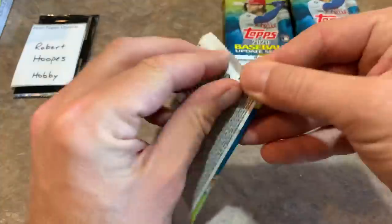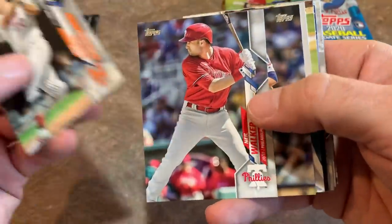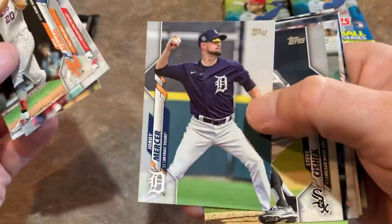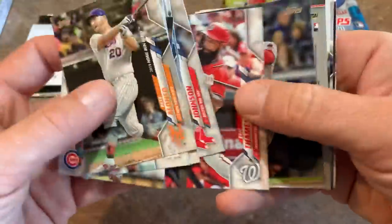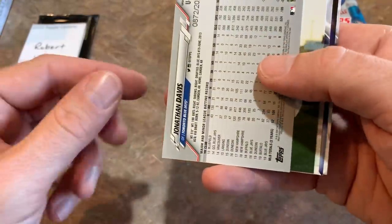We're halfway through this box. There's Neil Walker, Craig Kimbrell, and good old Jordy Mercer — former Bucco. We got the Bucs' former double play combo right there with Mercer and Walker. We've got a hit coming up — it's a Jonathan Davis Gold card. I like the gold cards; always nice to find numbered cards.